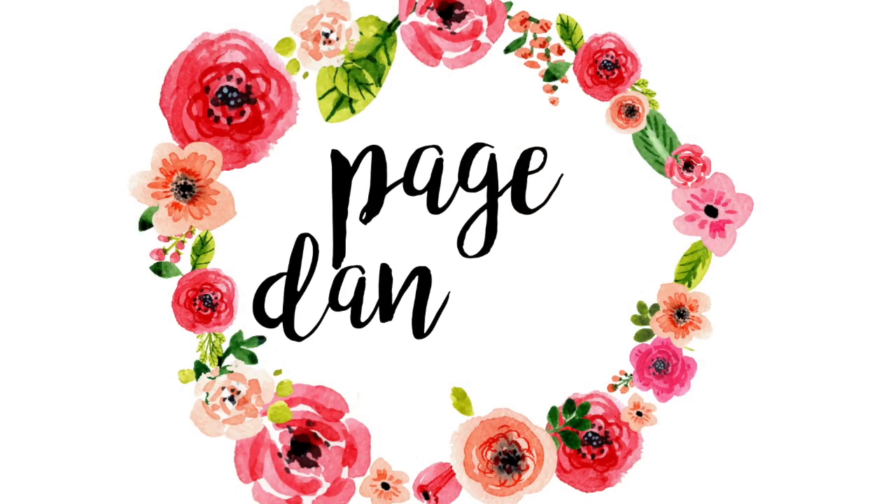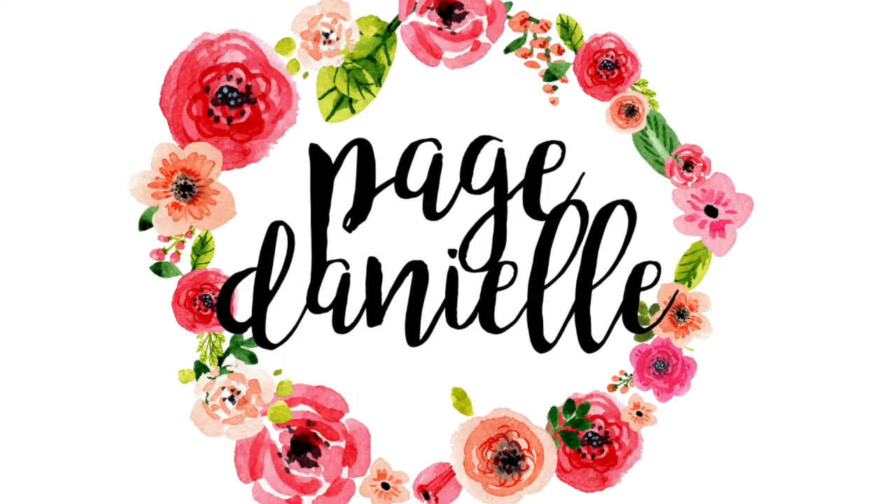Hey y'all, welcome back to my channel. Today we're going to be talking about how to clean and organize your purse. A few months back I shared a video on what was in my purse, and I also shared the fact that it was an old purse. It's full leather — whenever I get a pocketbook, which is what I call them, I like to make sure it's going to last me.